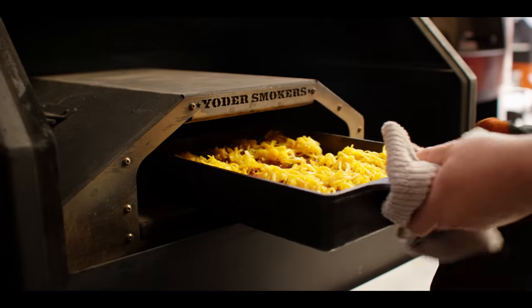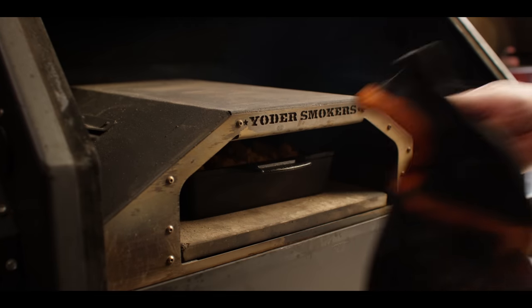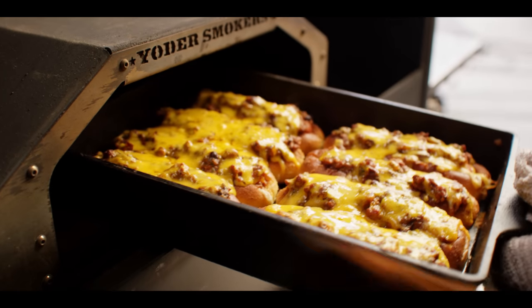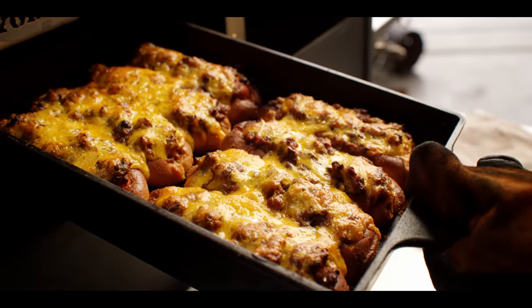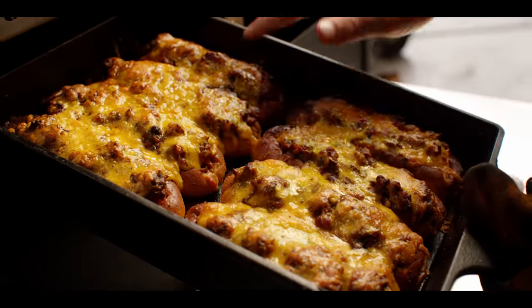Back into the wood fired oven, still at 400 degrees. We're gonna give this eight minutes, then a spin and check. Getting melty — need a little bit more color on the top though. Let's put it back in for eight more. It's about 15, 16 minutes total, and I'd say these are looking done. Nicely browned on top, everything's all melted. Let's go get a taste.